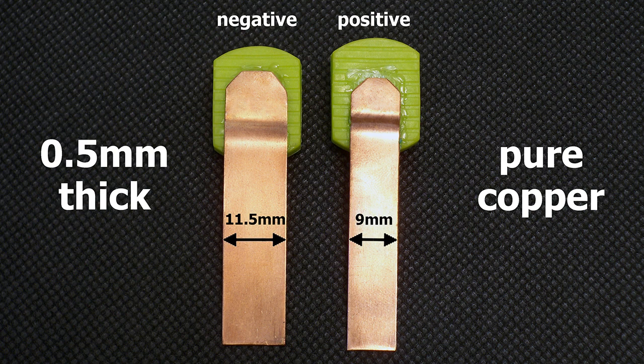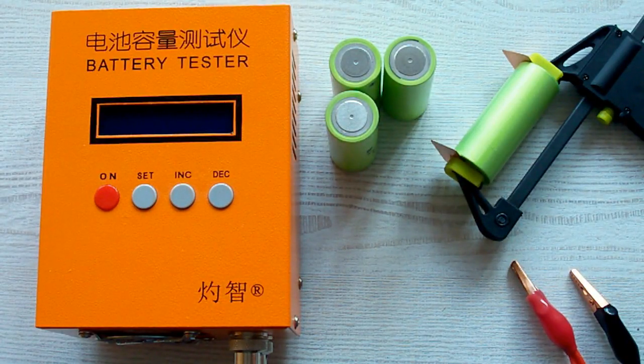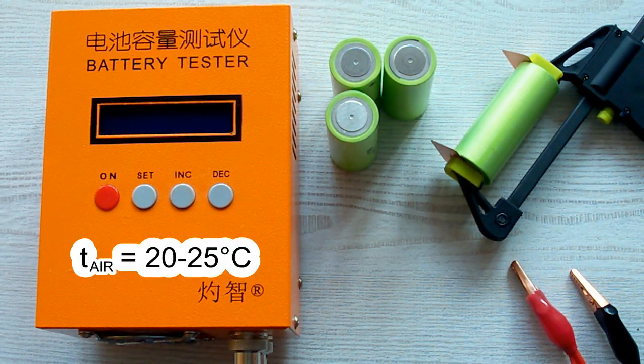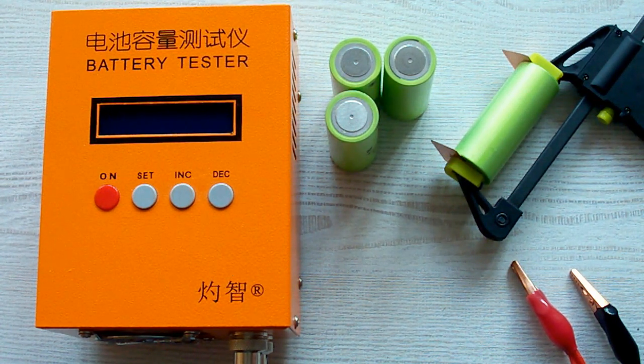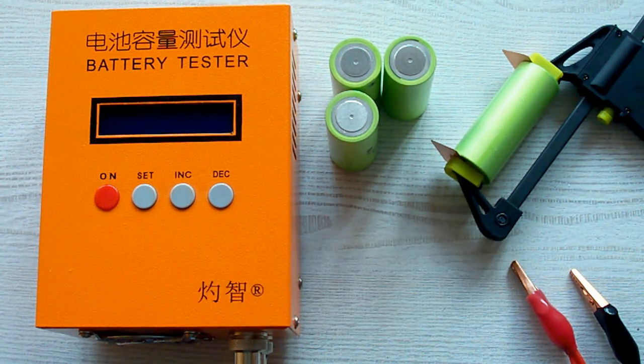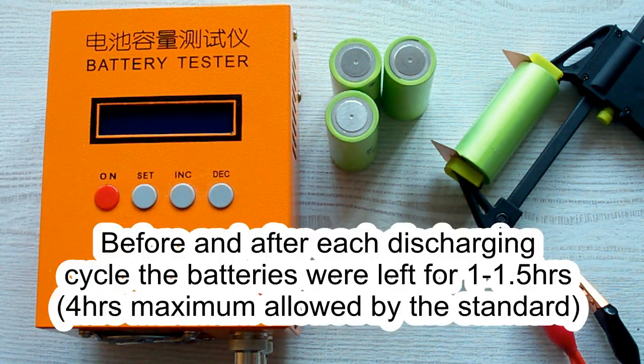The pads are designed to provide good connection even with batteries which have deep-placed positive or negative contacts. I've followed all the prescriptions of the IEC 61960 standard concerning battery capacity measurement. The air temperature was 20–25 degrees Celsius, and before each discharging cycle a battery was charged at its standard charging current mentioned in its datasheet, after which it was left for 1 hour minimum. After each discharging cycle it was also left for 1 hour minimum.